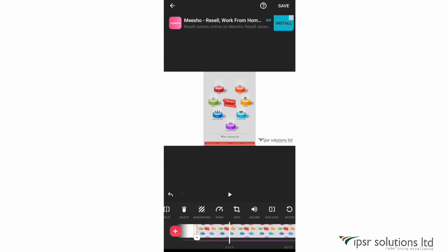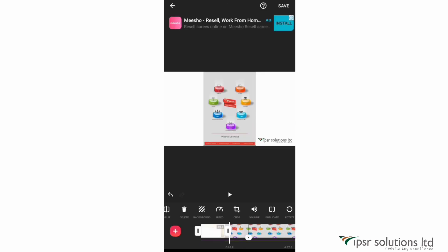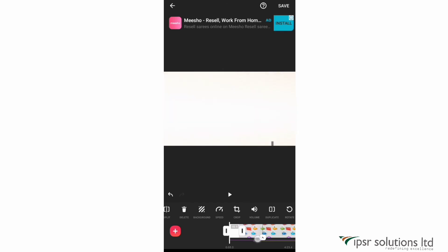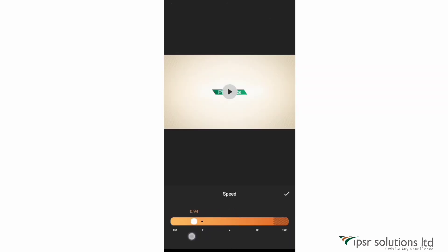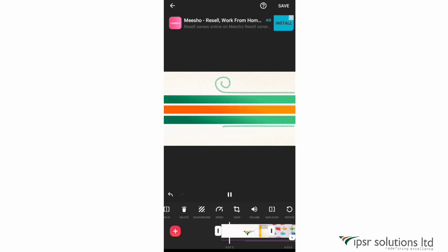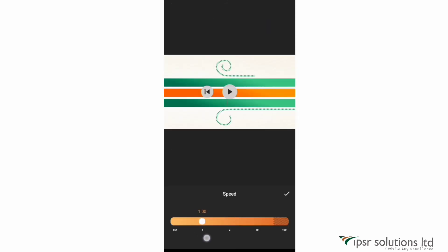The next option is speed — a very useful tool. If you want to add voiceovers, you can slow down the clip. Just click on a clip and increase or decrease the speed. If you have a lot to say in a particular portion, you can slow it down to show it clearly. You can also fast forward a clip by setting the speed limit accordingly.